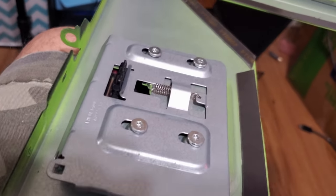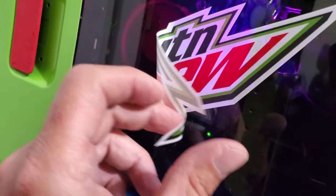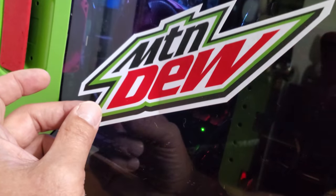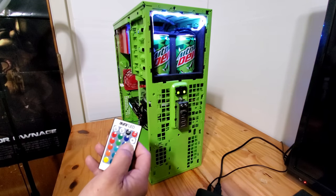Final touches to the side panel — take some strong double-sided tape by Gorilla to secure the acrylic panel and add stability. I picked up the sticker on eBay for like $6, so about $1 an inch. Let's check out the light show and see what this baby looks like.